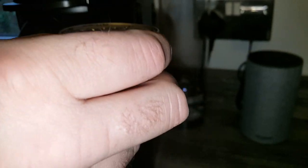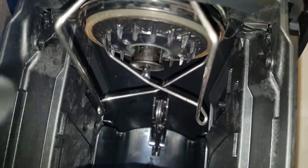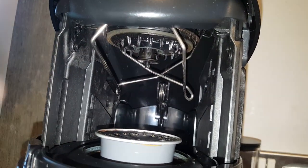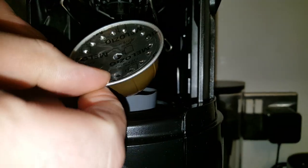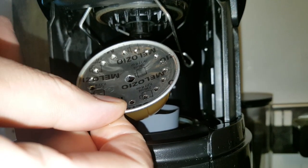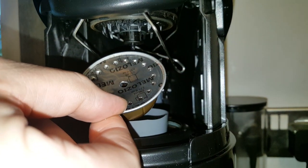If we open the machine up, you'll see that what happens is you place your pod inside and it starts to spin. The water goes into this small hole here and then as it spins at about 7,000 revs per minute, it whizzes around inside and then the coffee gets extracted by centrifugal force out of these smaller holes. Rather than being forced through at pump pressure, it's centrifugal force that extracts the coffee by spinning it.